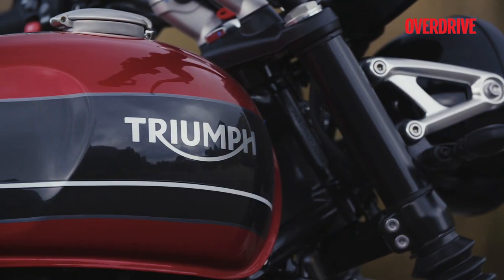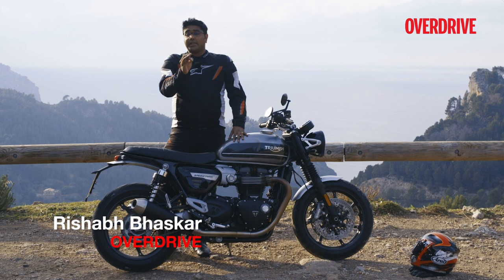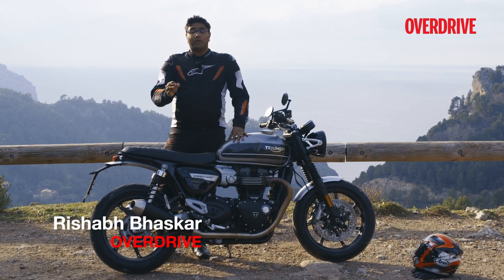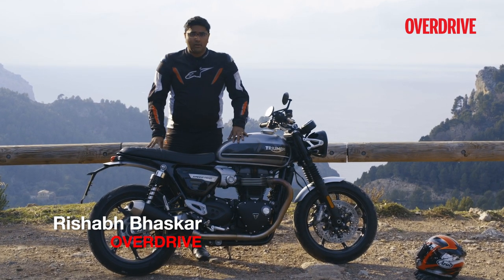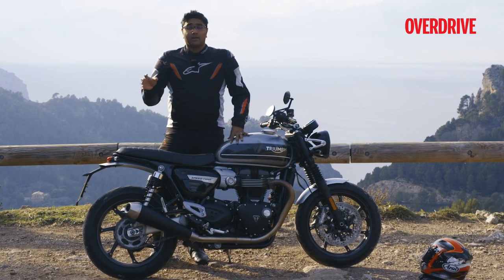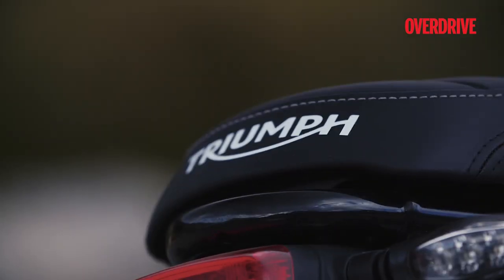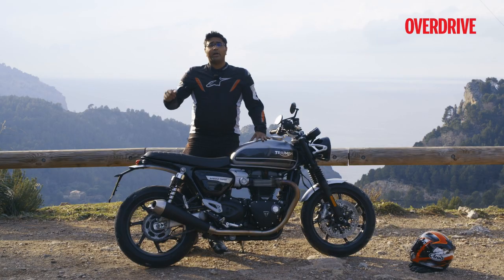Triumph's Bonneville family needs no introduction, now does it? If you wanted a retro-themed motorcycle, you had the Street Twin, the T120, or even the hardcore Thruxton R. But what if the T120 was a little too laid back or the Thruxton R a bit too extreme? Well, Triumph has an answer for you. That's the new Speed Twin, and that's what we are riding here in Mallorca.